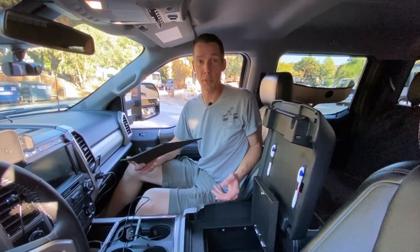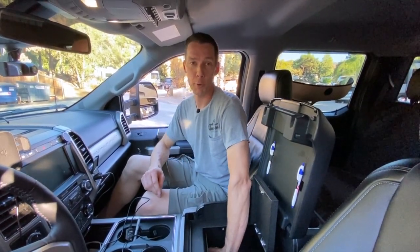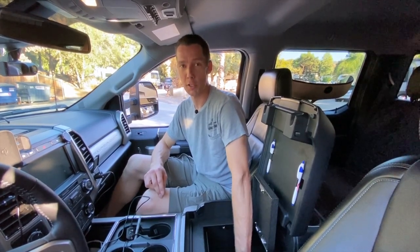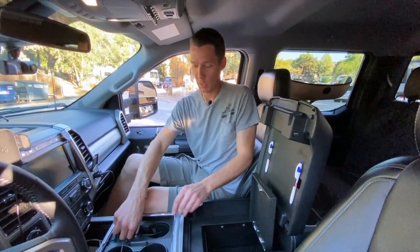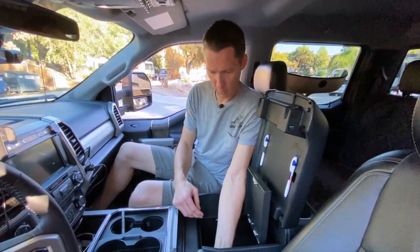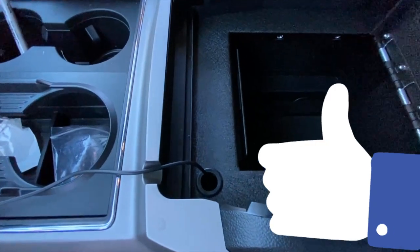It took a few tries drilling with the step bit to make sure I got the right size and didn't drill the hole too big. It's a nice snug fit — the hole is big enough that I can put the end of the power cord through and run it to the GPS. The install came together well, and the GPS cable fits through perfectly — now it can run out up to the dash.